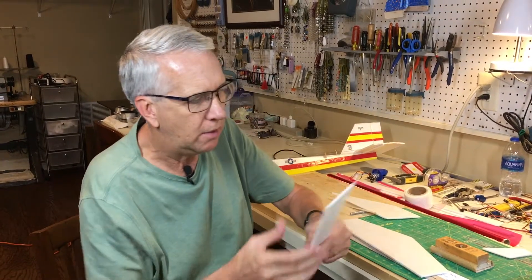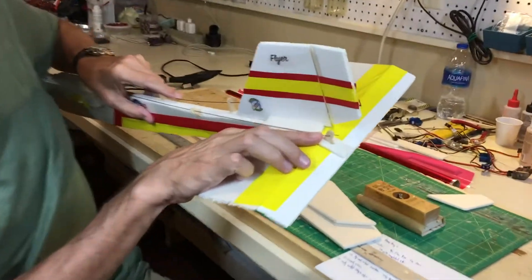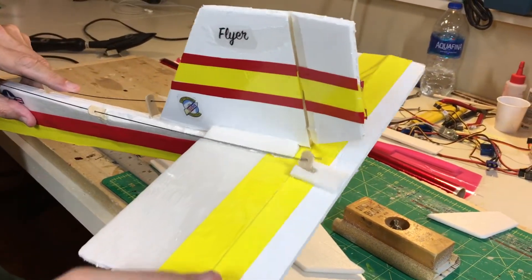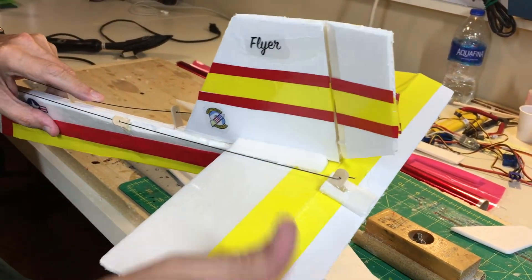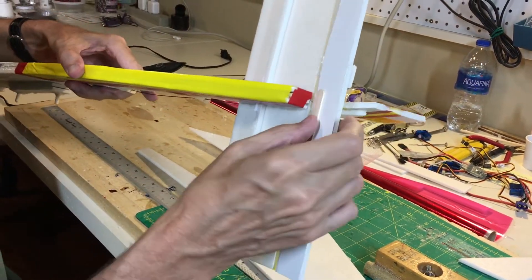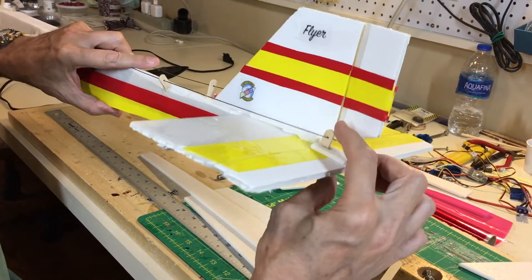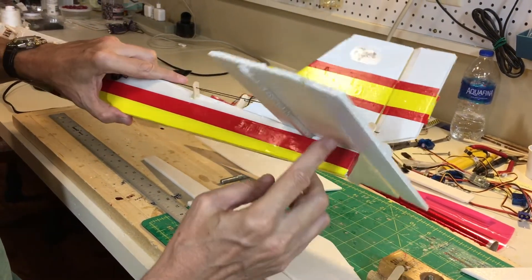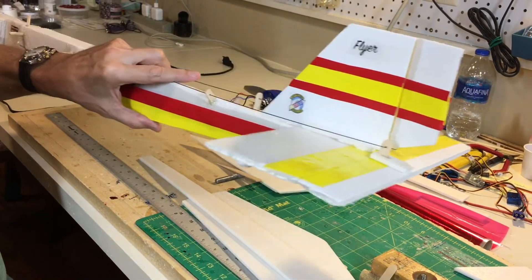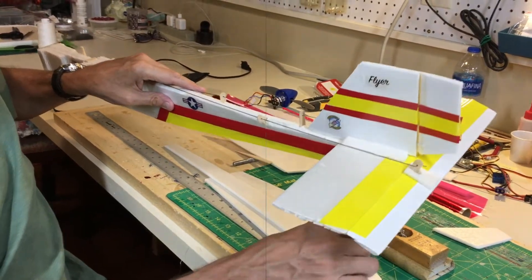I also realized that when I use popsicle sticks as control horns, as I did on the Foam Bug 1, I reinforced them with a little piece of foam. On this one, I intend to put a little section of popsicle stick on the bottom and make sure the control horn is butt-glued through the stabilizer to that bottom piece. I think that'll make for a very strong fit.